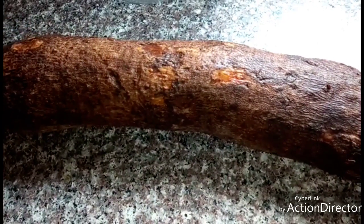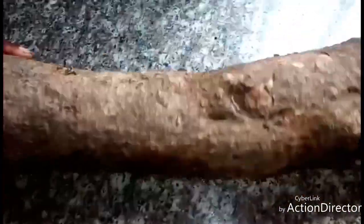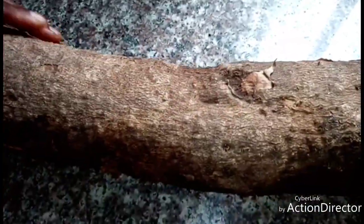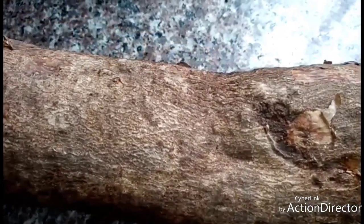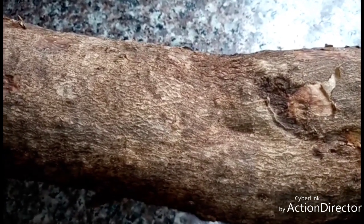Hello guys, welcome to this channel. In today's video we are going to prepare fried yam. This is my yam — you can use it for pounded yam, boiled yam, or porridge yam. Today I'm going to prepare fried yam. Like this video, thumbs up, share with friends and families, don't forget to subscribe and turn on the notification bell to know when I upload another video.